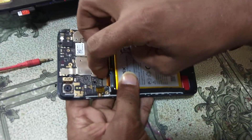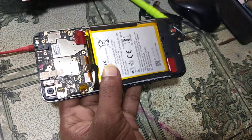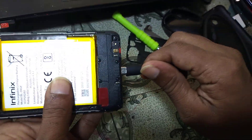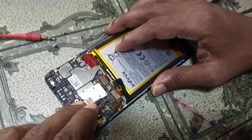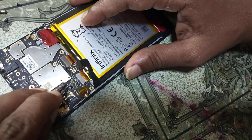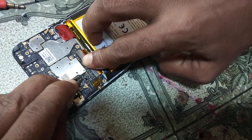Now remove the battery, and then insert the USB cable. You can see there are two points — just simply short this pin, and then reconnect your battery.